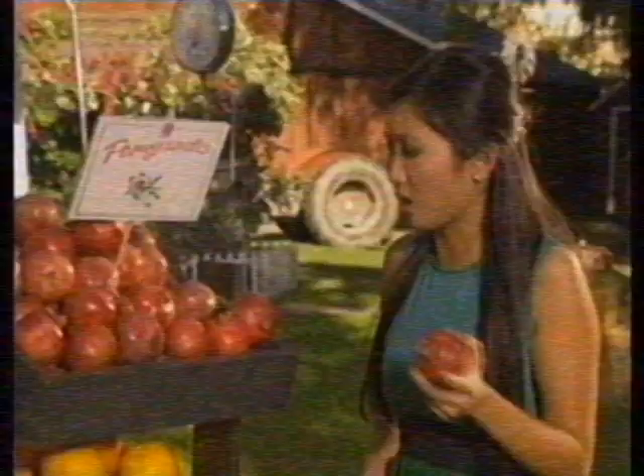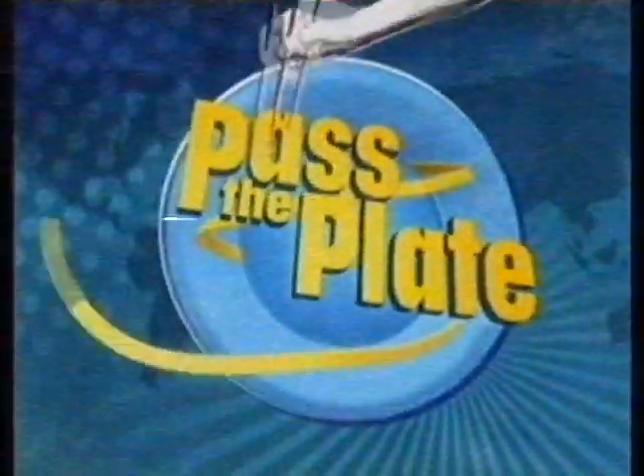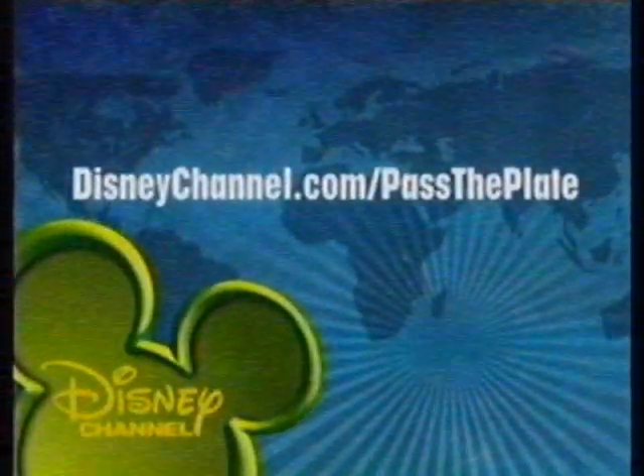Just one thing you need to keep in mind when you pick one. To learn more about eating local produce, get your parents' permission and go to DisneyChannel.com slash Pass the Plate.